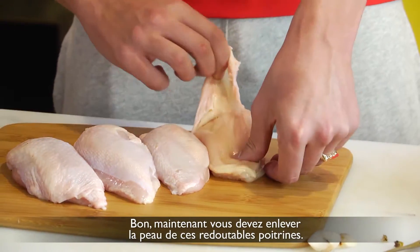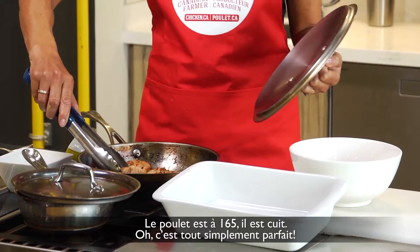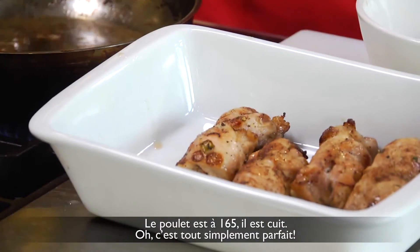Okay, now you've got to skin these bad boys. Just keep swimming, just keep swimming. The chicken's at 165 — it's cooked. Oh, it looks just perfect.